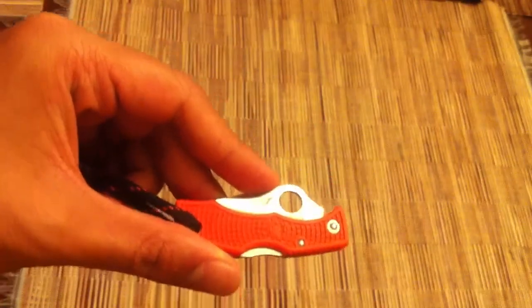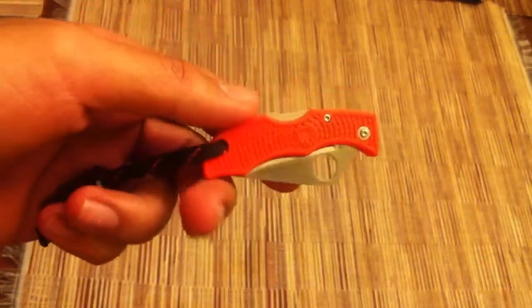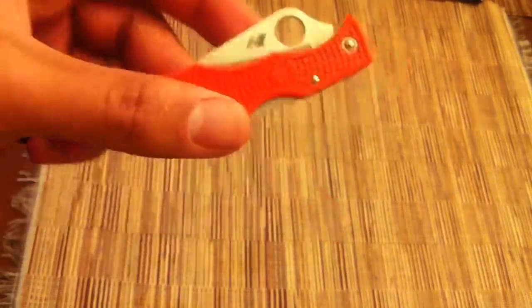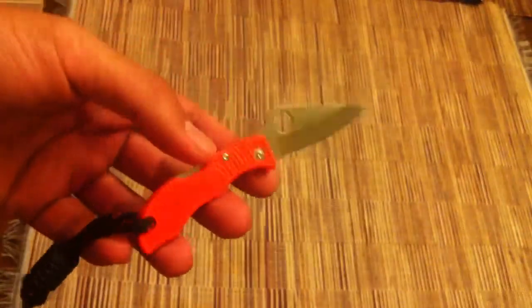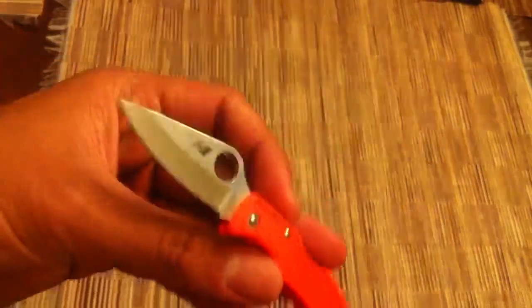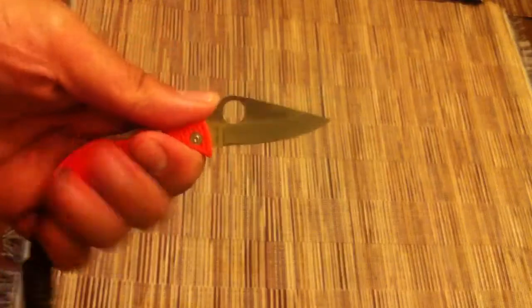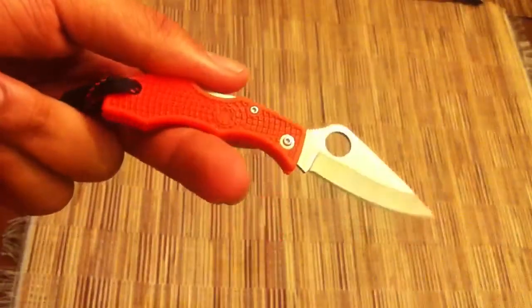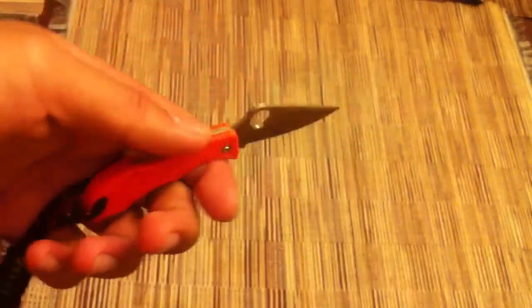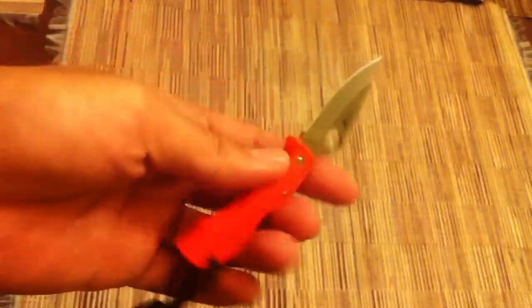I just want to talk about this coloration. County Comm and Spyderco have worked together to make a dealer exclusive, and they're exclusively selling these orange-handled Spyderco Ladybug Salts. They're really nice companions to have — just a small great cutter especially for the size. If you're into the Ladybug Salt and don't really like the yellow, there's always the orange here for you.